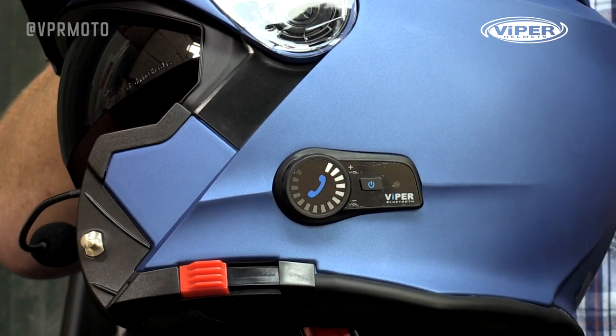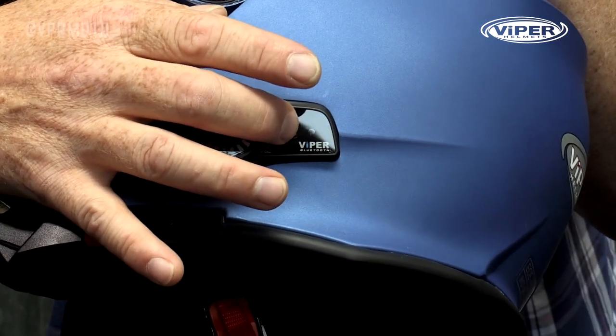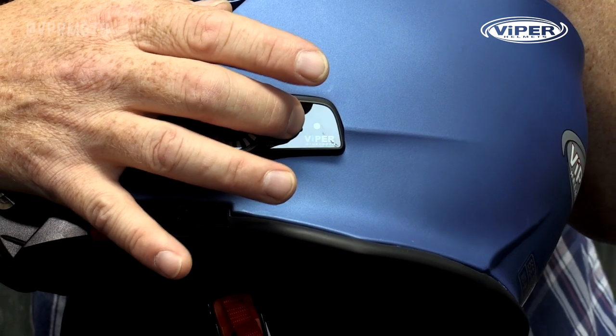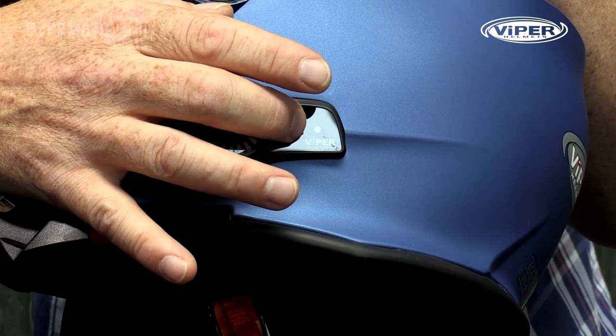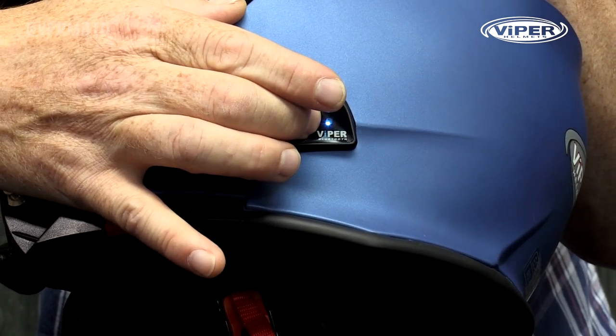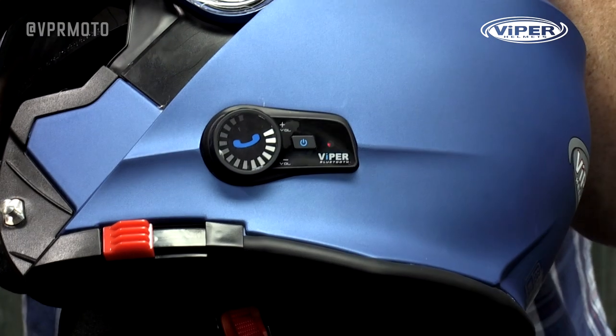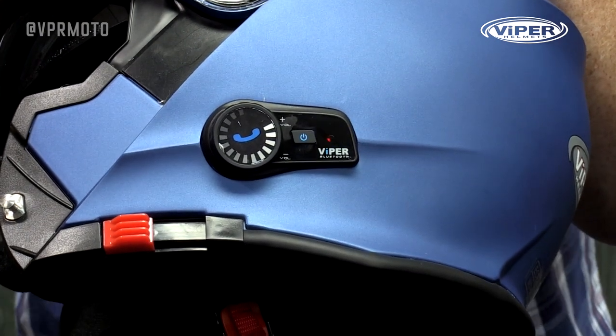Let's have a look to see how easy it is to pair this up. There's a smaller button just behind the dial which is used for pairing the helmet and turning it on. Viper have told me that by just holding the button in for a few seconds we'll get power, then if we hold it in a bit longer until we see a red and a blue light flashing, the helmet's in pairing mode. All we need to do then is go to our phone, put it into discovery mode and search — very shortly a line should come up that says 'Viper Bluetooth Helmet'. Press on it and within a couple of seconds your helmet should be paired.